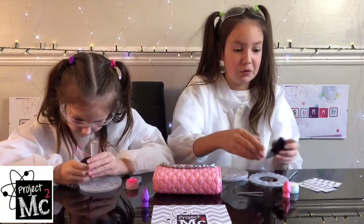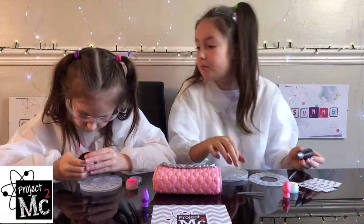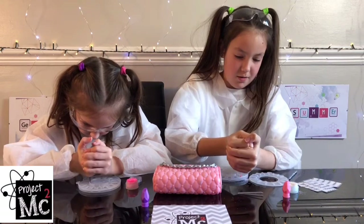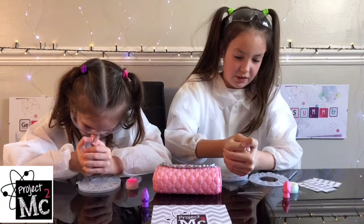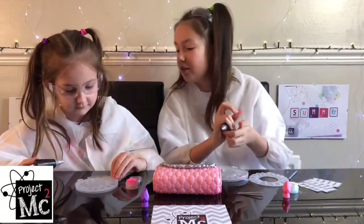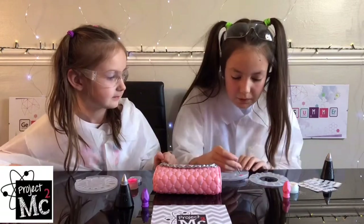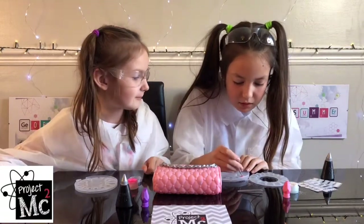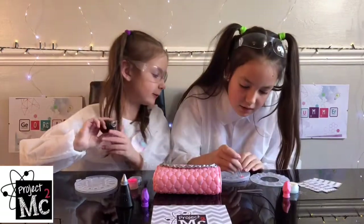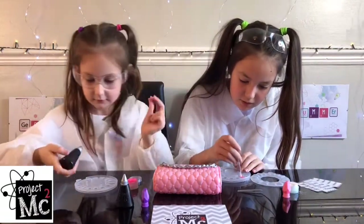I just squirted some glitter out! Whoa, this is like metallic — it's pretty. I'm gonna spread it around. Can I have the pink one? Sure! Look, it's a really, really pretty one!